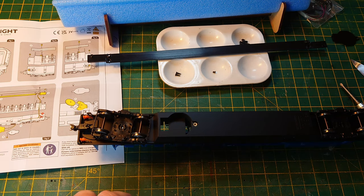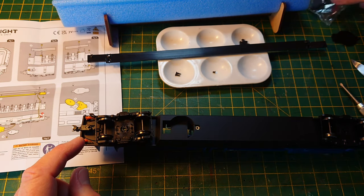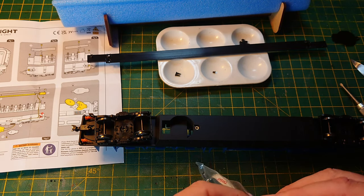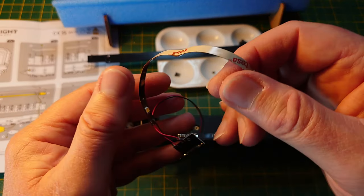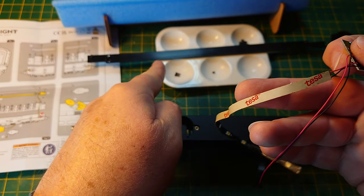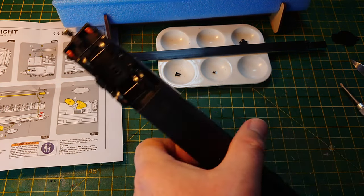What I did wrong last time was fitting the LED to the light bar before putting it through the hole. It does work if you do it the wrong way around without reading the instructions in the right order, but it's preferable to feed the light bar and all the clobber through the hole first. I think that's what they tell you to do — feed it all through together as one. Be careful with those delicate wires.